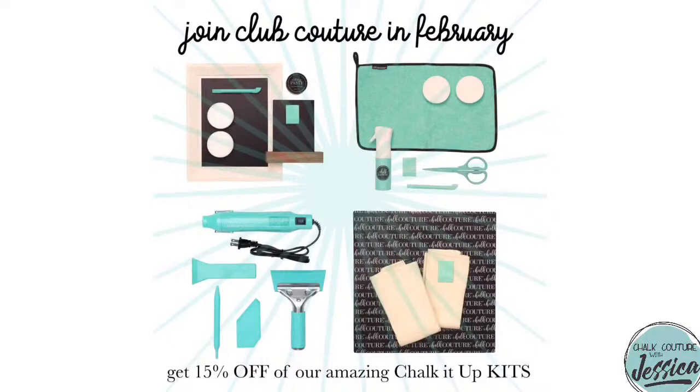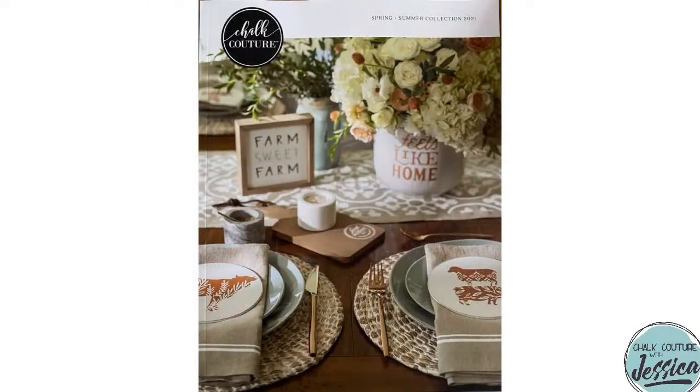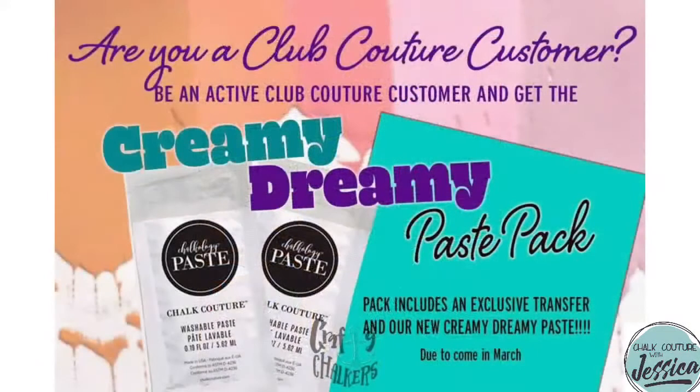Another amazing perk of being a Club Couture customer is you get the annual or semi-annual catalog whenever you join. If you're joining Club Couture this month — and you truly should — you're going to get that brand new spring-summer catalog. It is a beauty. And if you join my Club Couture by the end of this month with your payment coming out on March 5th, you are going to get a Creamy Dreamy Paste Pack. I'm trying to pull up on my laptop the exclusive transfer that comes with it — hold on one second — because I know you guys want to see it.